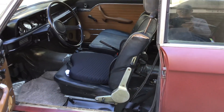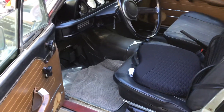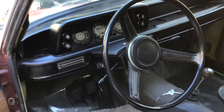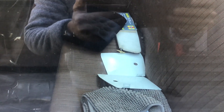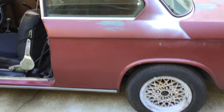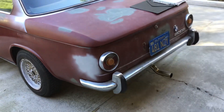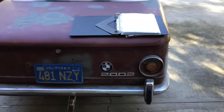The interior is in terrible condition — the seats absolutely have to be redone, there's no carpet and that needs to be redone as well. The gauges all work, which is very nice. I also have some covers for the lights, and the lights are new up front.